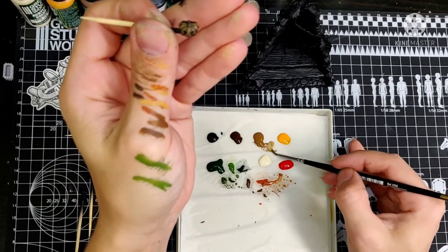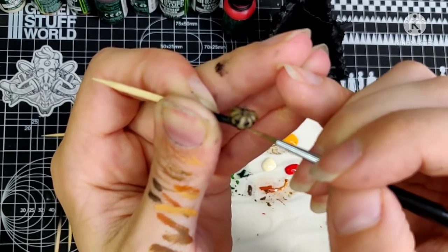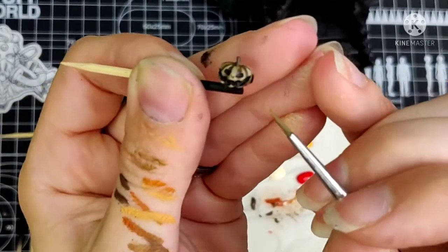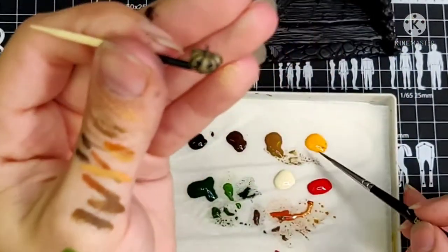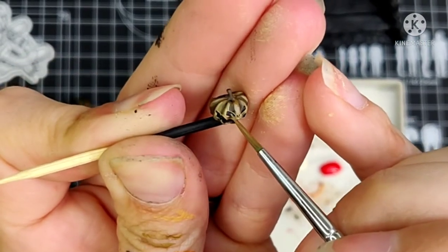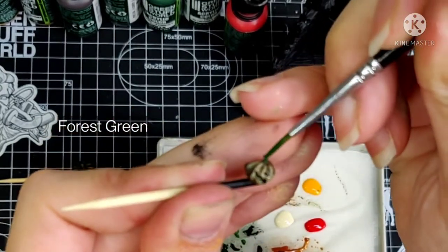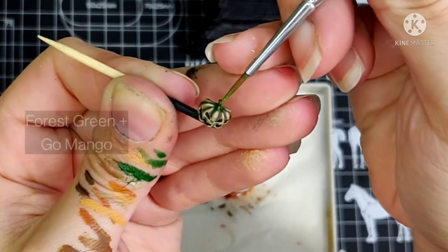For the last highlight I will add a bit more Ivory to the mix and paint the sharpest edges in his face — around the eyes, the nose, and the mouth — and also the upper parts of the body to keep that contrast. With edge highlighting it's important to have a nice brush with a good tip. It really will help to make those lines very sharp, and don't use too much paint. To make the stem stand out I'm using two shades of green: Forest Green again, and a small highlight of Forest Green with Go Mango. And a little bit of Black to clean up the mouth.